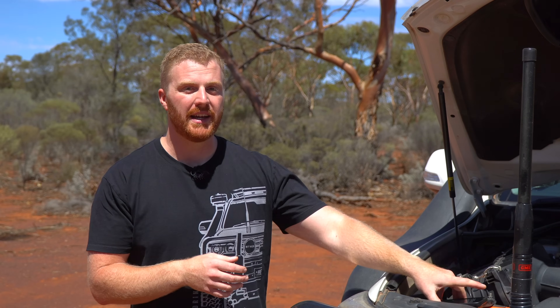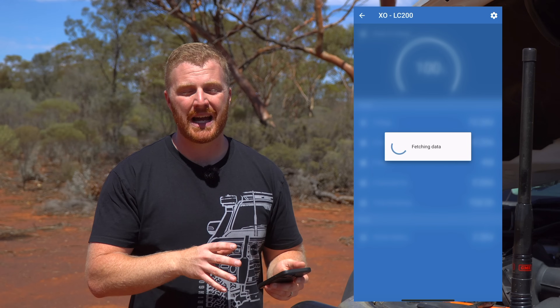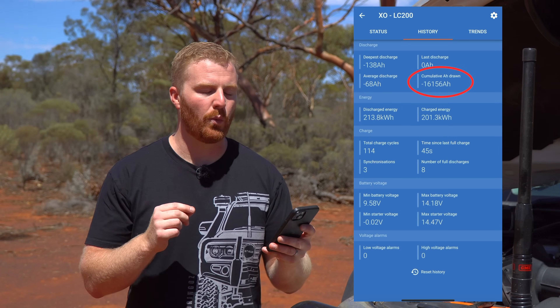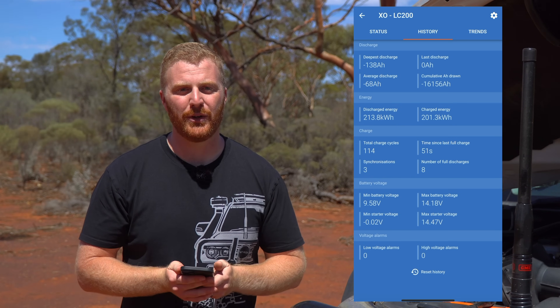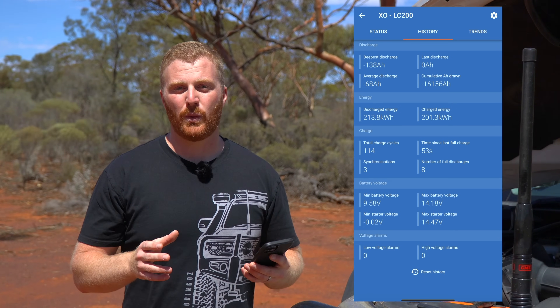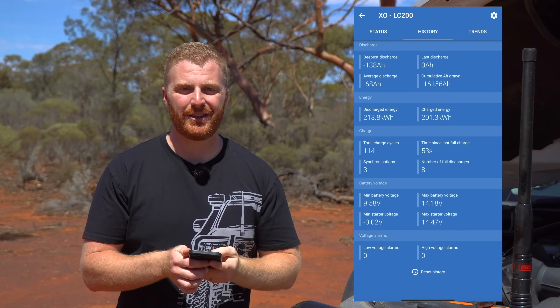To gain some perspective on just how much this battery has been subjected to, we can look at the records held by our Victron shunt, installed in the Cruiser to measure the current coming in and out of this unit. The record shows that since installing the battery, our average discharge per single cycle is 68 amp hours, but more importantly, our cumulative capacity drawn is a whopping 16,156 amp hours. This is huge, particularly for only one year of use, and is consistent with this unit being drawn every single day in a real-world scenario. This figure is equivalent to 134 total discharges from 100% down to 0% state of charge.